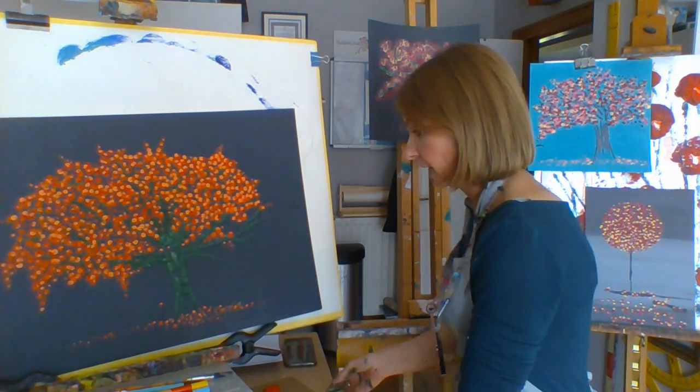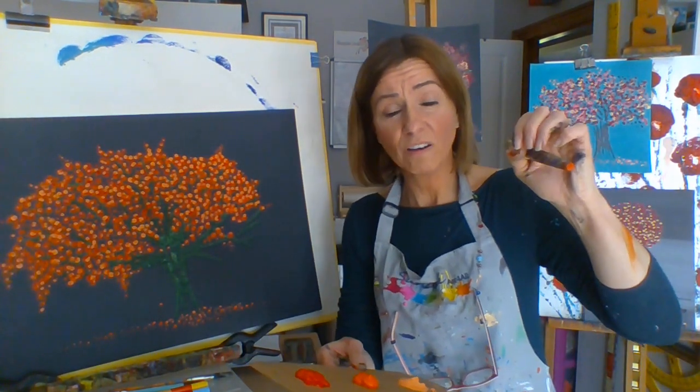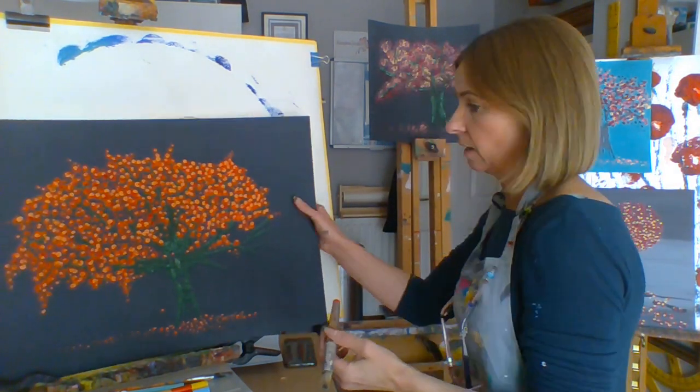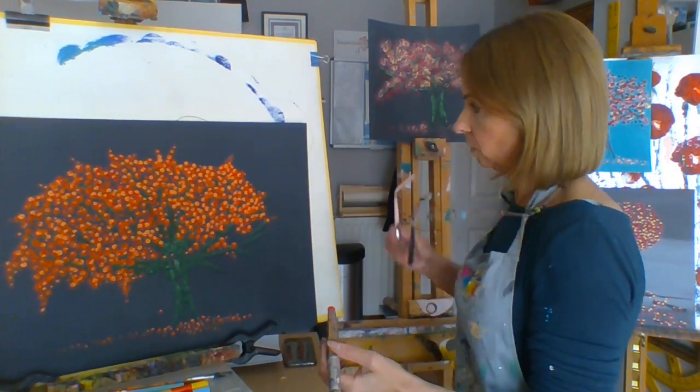So again I start with the dark orange. I'm going to bring this closer to you.